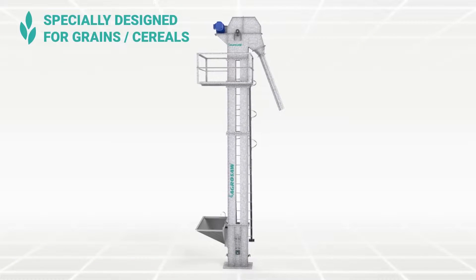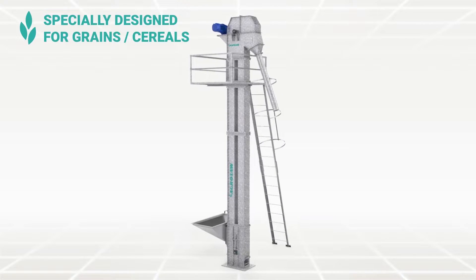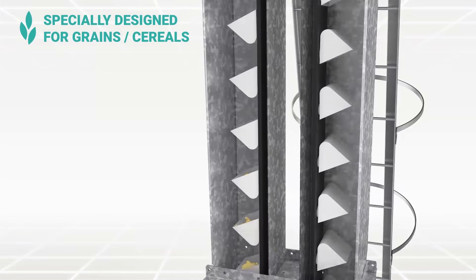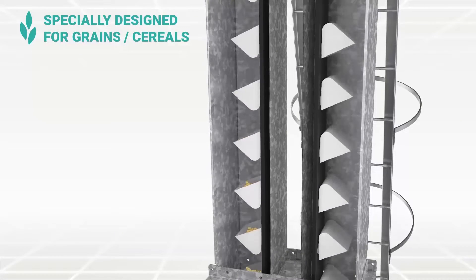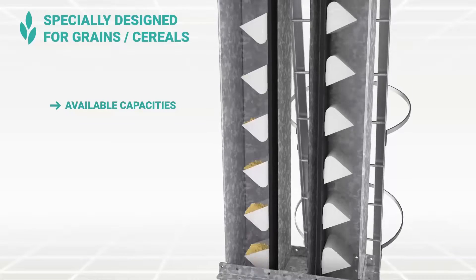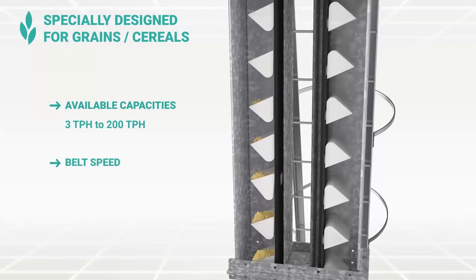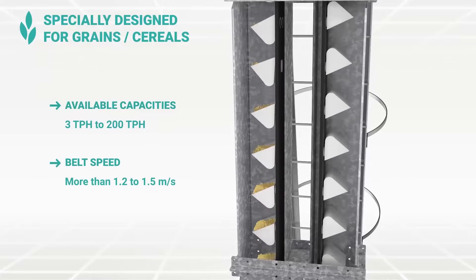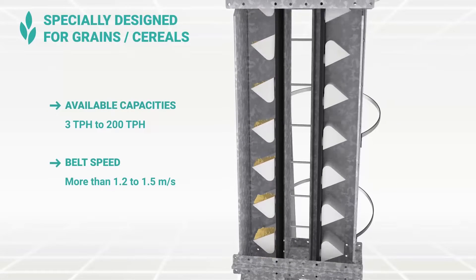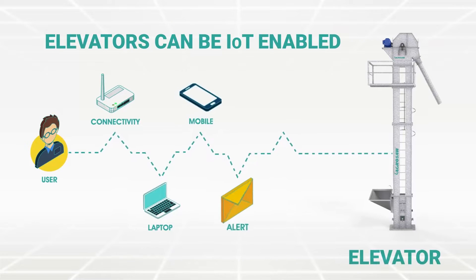SPG is specially designed for all types of grains and cereals for commercial use. As the belt speed is higher, the scooping takes place to load the material. Available in capacities of 3 TPH to 200 TPH. The speed of belt is more than 1.2 to 1.5 meter per second. For smart monitoring and tracking, elevators can be IoT enabled.